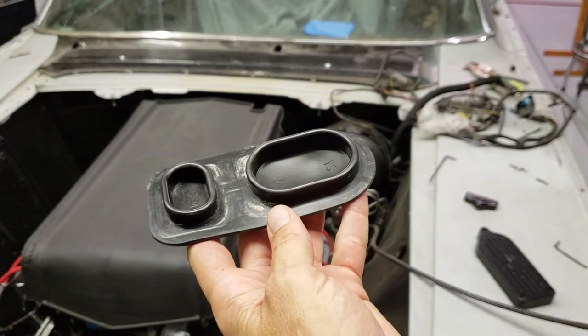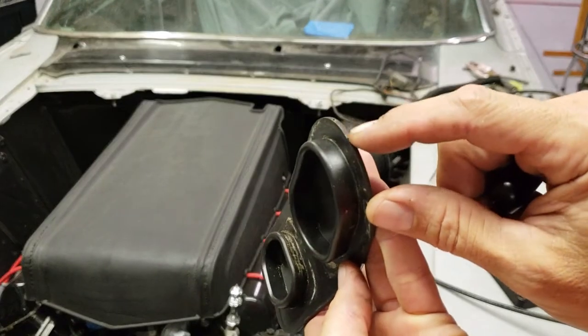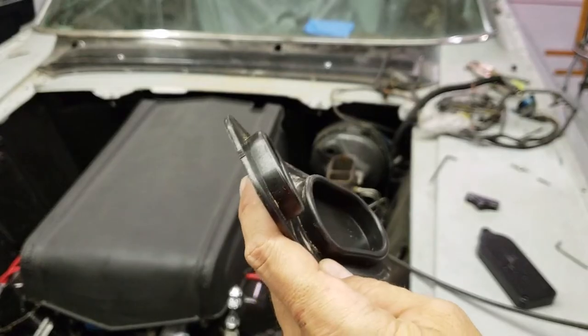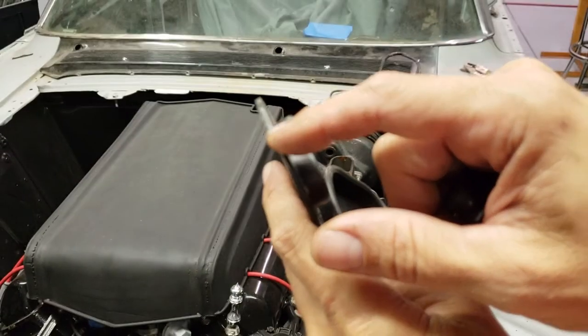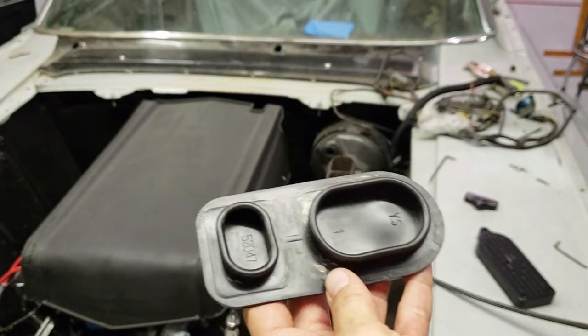The first thing you're going to do is take your cover and cut that little nub off of there. It might have two nubs on it — cut the two nubs off here and there so that it's just like that.